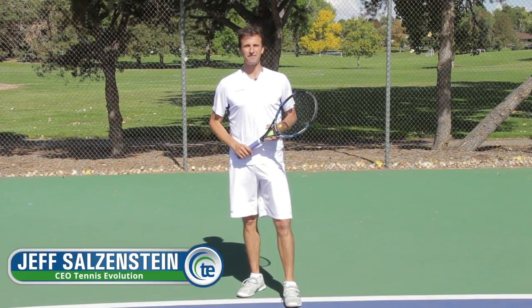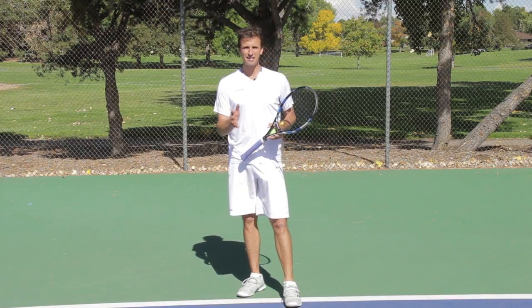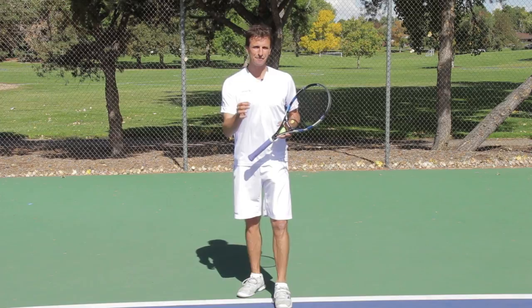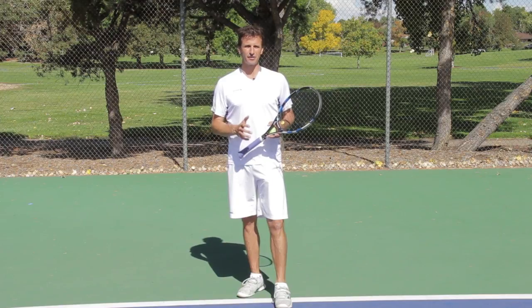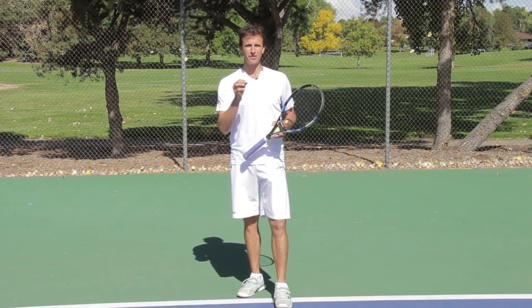Hi, this is Jeff Salzenstein, CEO of Tennis Evolution and USTA High Performance Coach. In today's serve lesson, I'm going to show you how you can do the half serve drill correctly. This is a drill that a lot of people mess up when they're working on their serve, but we're going to fix it for you right now and show you the solution.